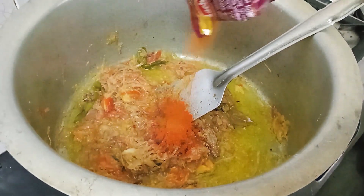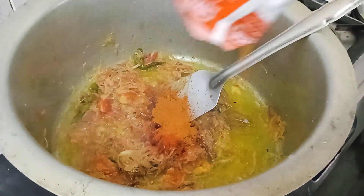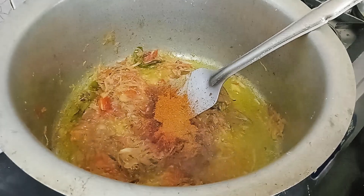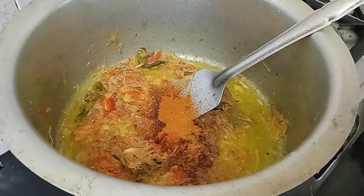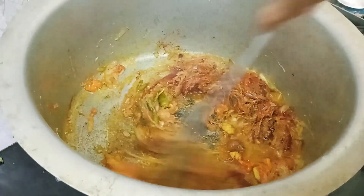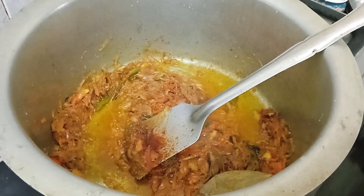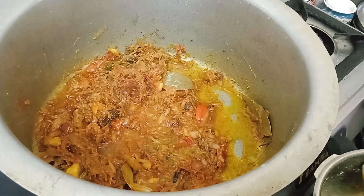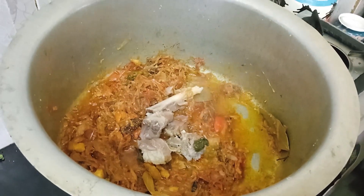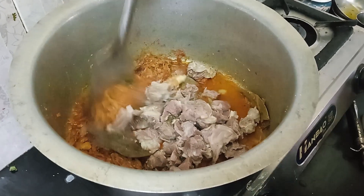Add 1 spoon of biryani masala and 1 spoon of garam masala. Mix the mixture into a cooker.